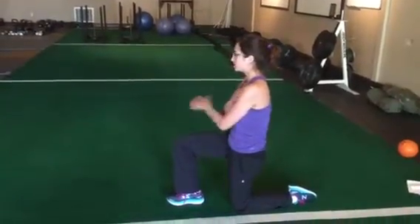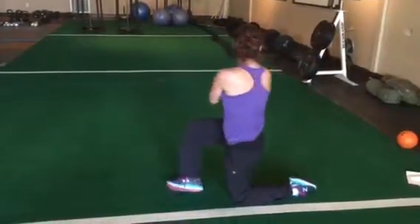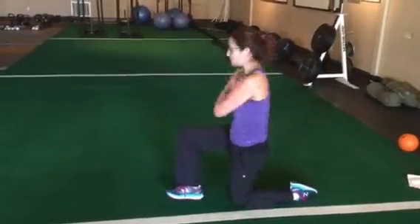Cross your arms, and whatever leg is up, that's the side you're turning on. Don't lose the foot, don't let the hip move, and don't let the foot move.